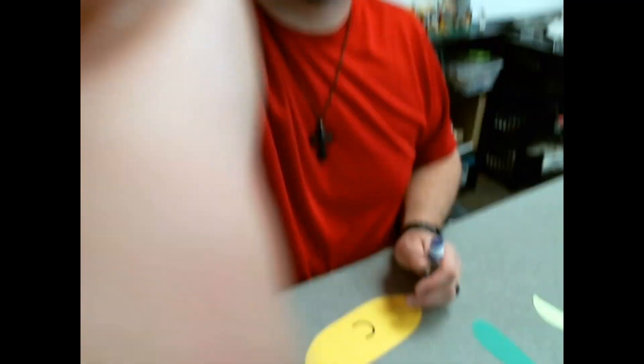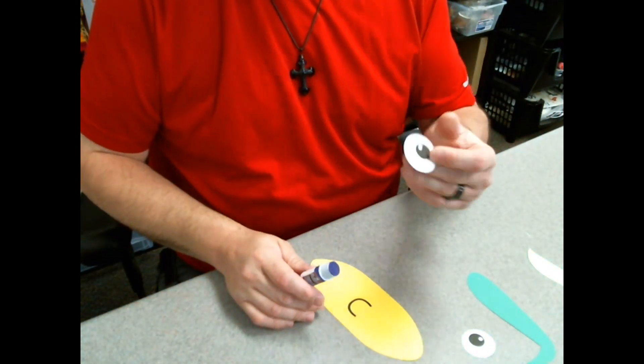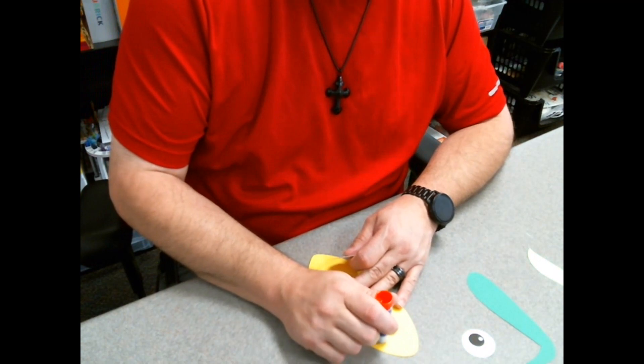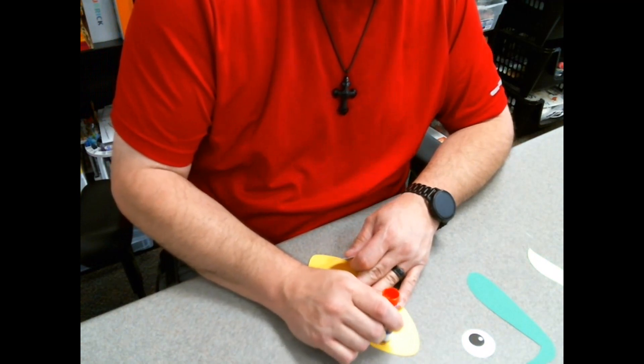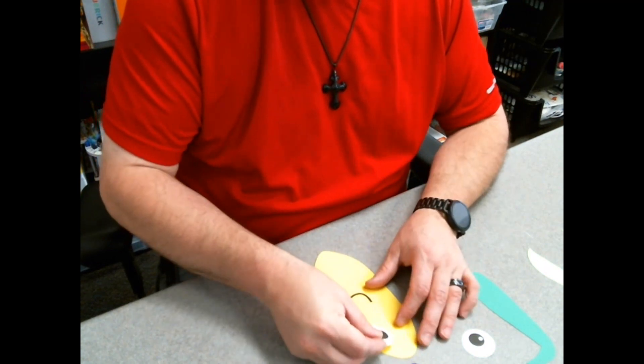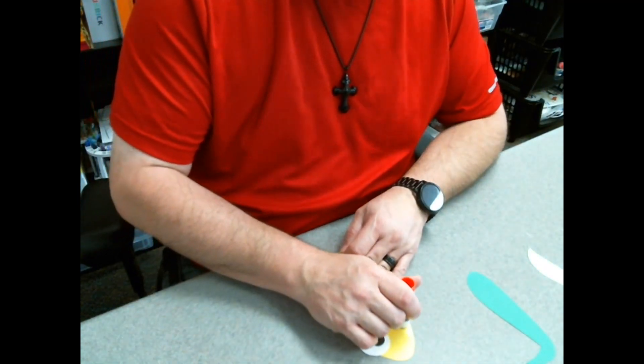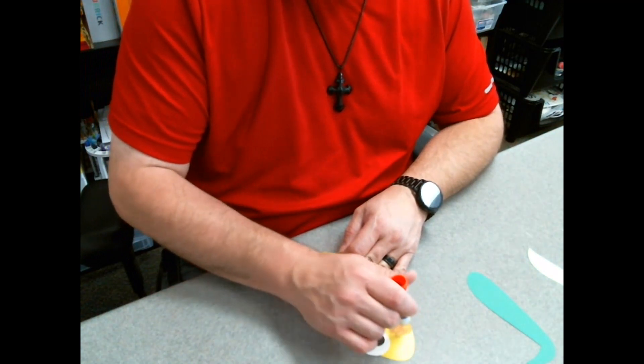We're going to sit this guy down and then you're going to take the eyeballs that you have drawn on white paper or cut out and you're going to glue them on his face. The eyeballs can be bigger or smaller. If you have googly eyes, use those.